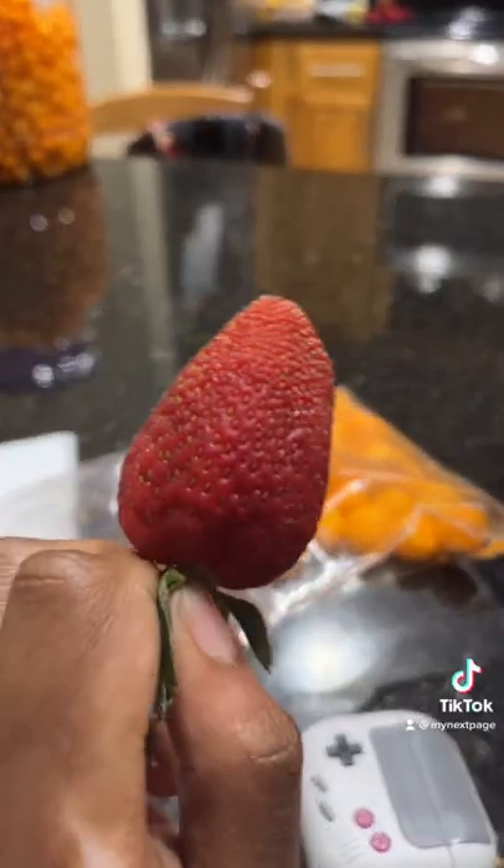This is how I properly eat a strawberry. So this is what the strawberry looks like before. What you want to do is just like this — use all your teeth across the outer part. You have to expose some white flesh in the middle.